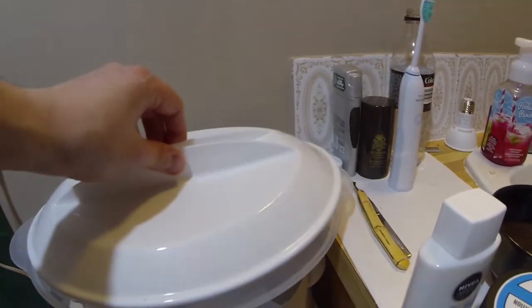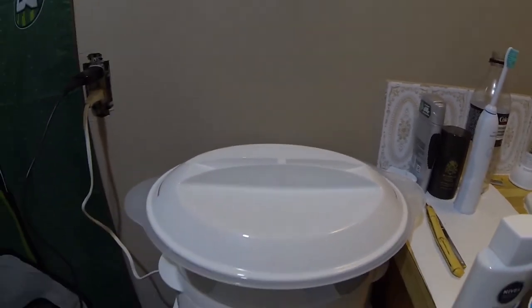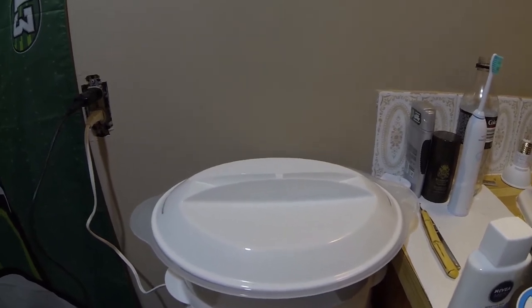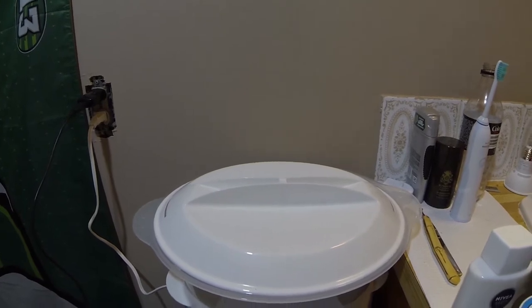I've got a couple towels going in there right now. I've got them mixed up with some Vicks — I'm a little stuffed up right now so I figured that might help. Super awesome. You can just have that hot towel experience without having to buy one of those $100 towel steamers.